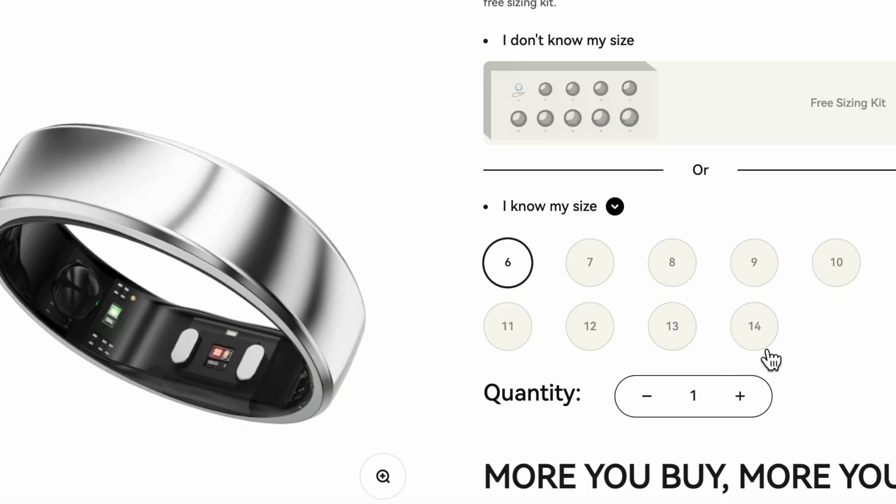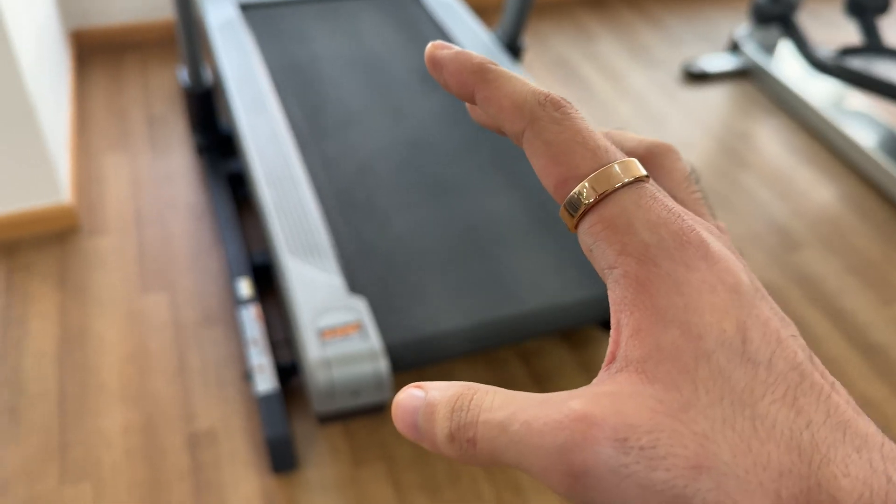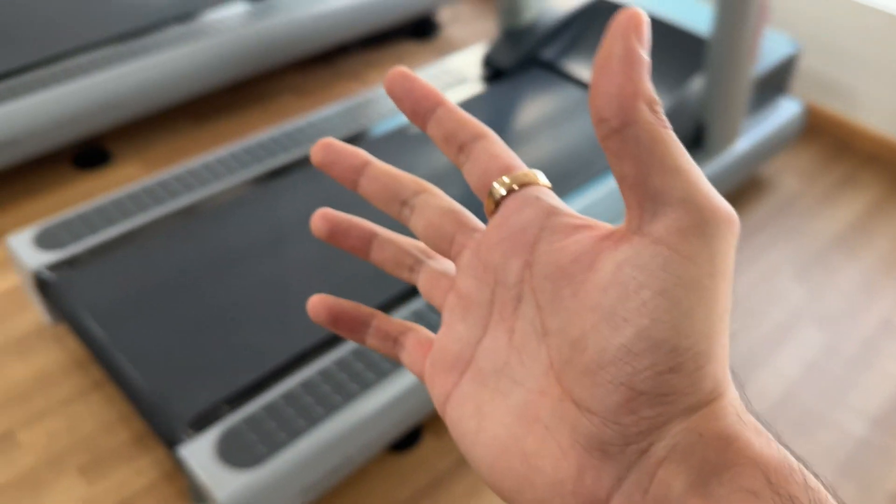On their website, thanks to their sizing kit option, you can choose the right size for your hand. Sizes range from 6 to 14, so you'll be able to get your best fitting size.